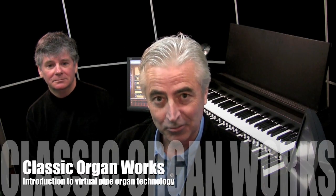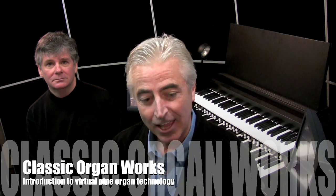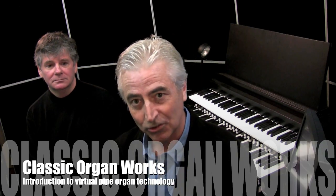Good day. Bernard O'Grady from Classic Organ Works in Markham, Ontario, Canada. And today we're going to introduce concert artist Bill O'Meara. And in the background, the hand of fate will be our Hopfwerk technician, Darrell Wood from Classic Organ Works.